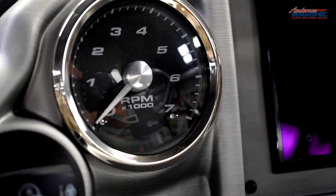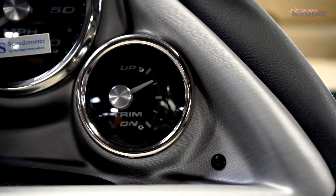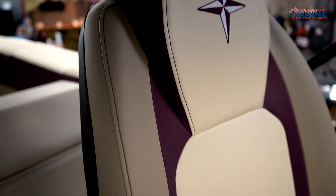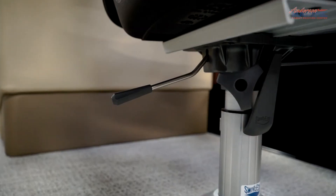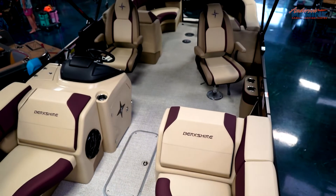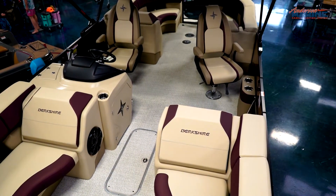Three gauges: tachometer, speedometer, and trim. The 25RFX STS comes with two captain's chairs that swing 180 degrees with height adjustment levers.